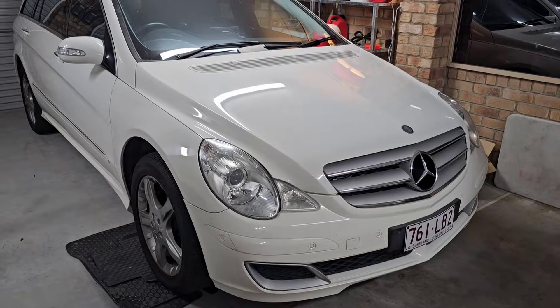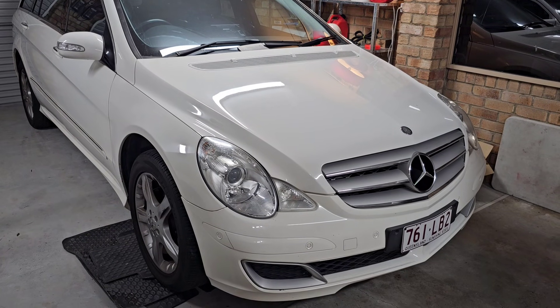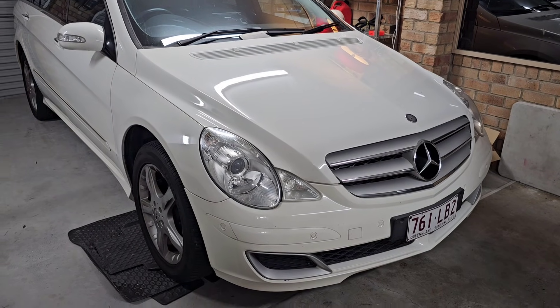Hello and welcome to Ben's Addiction. This is a 2007 Mercedes-Benz R350 with 197,000 kilometers that has had an AC compressor failure.